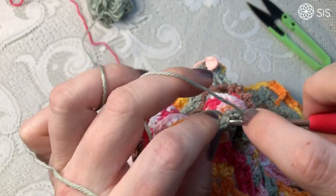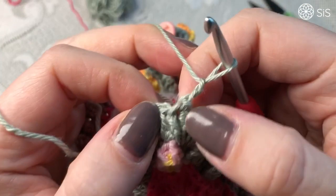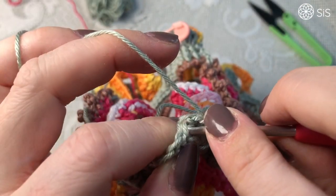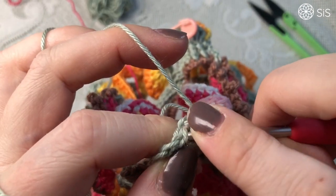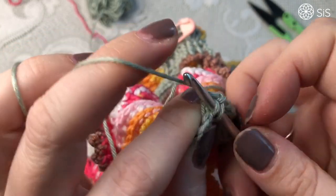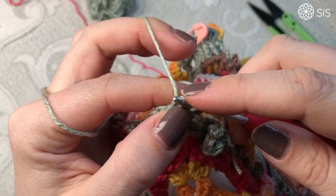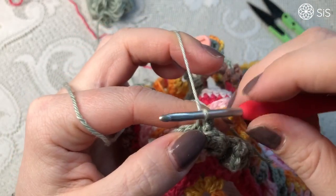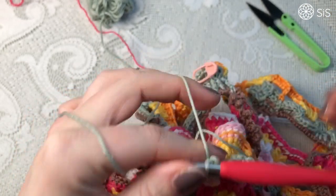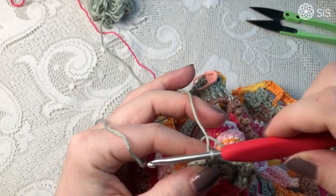Do your chain two like the picot. And what we're going to do is go into — have a look now — we're going to go into the front of that stitch, just the front loop of the same stitch that you're in. Pull through and do a slip stitch through there. Now this looks not very good, you think, but now you cut your yarn like that and pull that through.